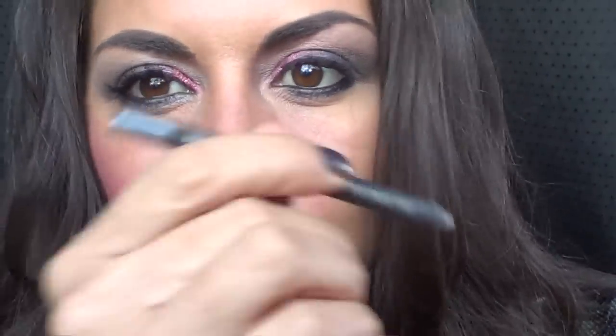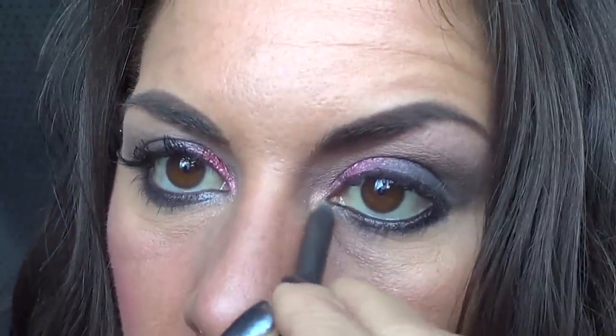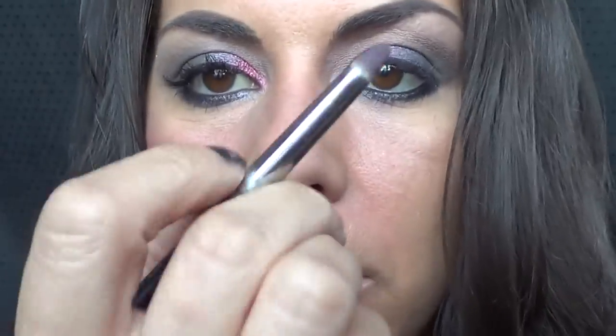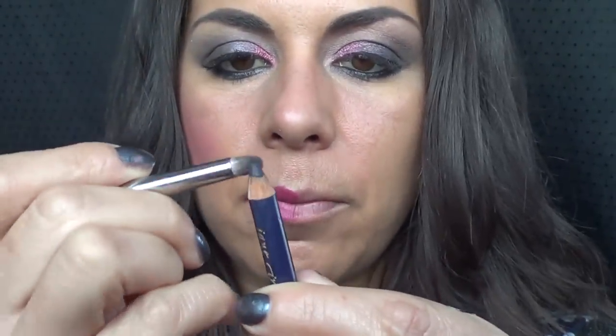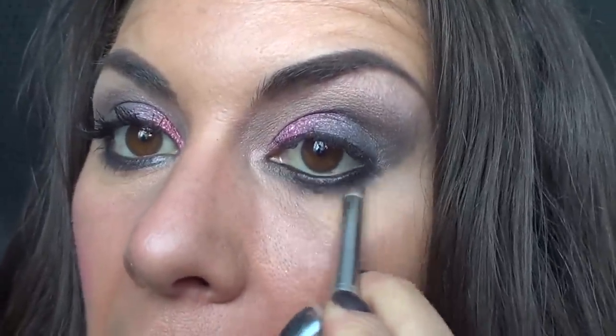I'm also going to be using a Silver Plate MAC eyeliner — I hardly ever use it because it's not a black or a brown. I heat up the product by rubbing it on my hand and start from the inside point, joining it together with the brown. Just to give it a little pop. Taking my point brush — give it a little bit of a clean — and I'll use the end of my eyeliner to put a bit of colour on there, blending the outside line of the eyeliner.